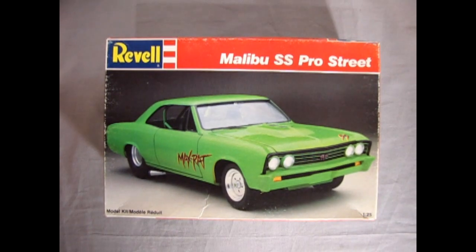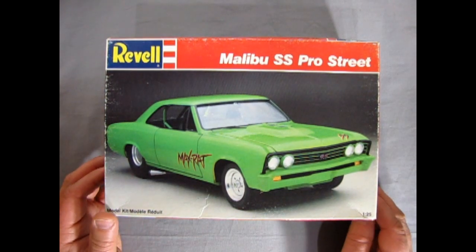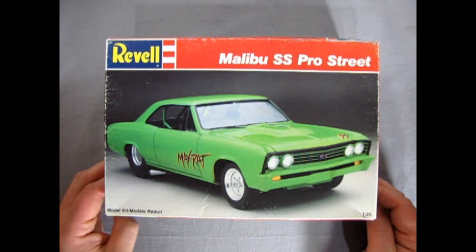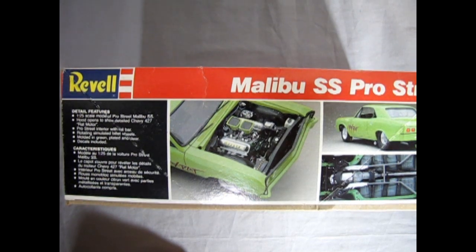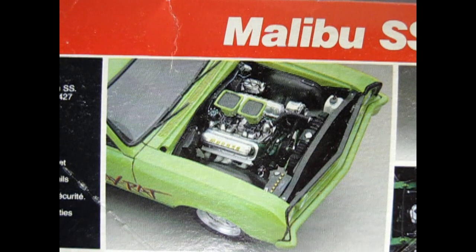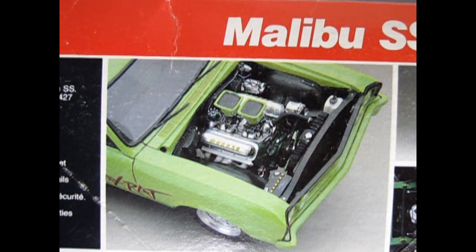So without further ado, let's go down to our GM showroom and rip open the lid on this modified pro stocker, pro streeter pro model. We get back to the mean streets of 1989 as we check out this 1967 Malibu SS Pro Street by Revell. This thing looks like a major street competitor — super powerful with the tub wheels and the gigantic 427 blown 4-barrel super motor. Let's turn the box up so you can see what I'm talking about. Just zoom in to the photographs there to see that major motor going on in here with the high-rising manifold and all the great bits and pieces.